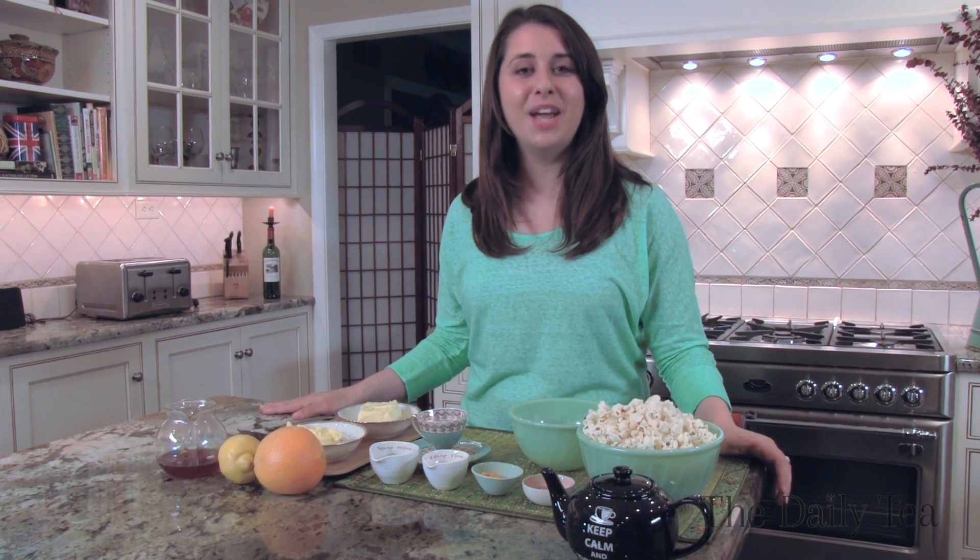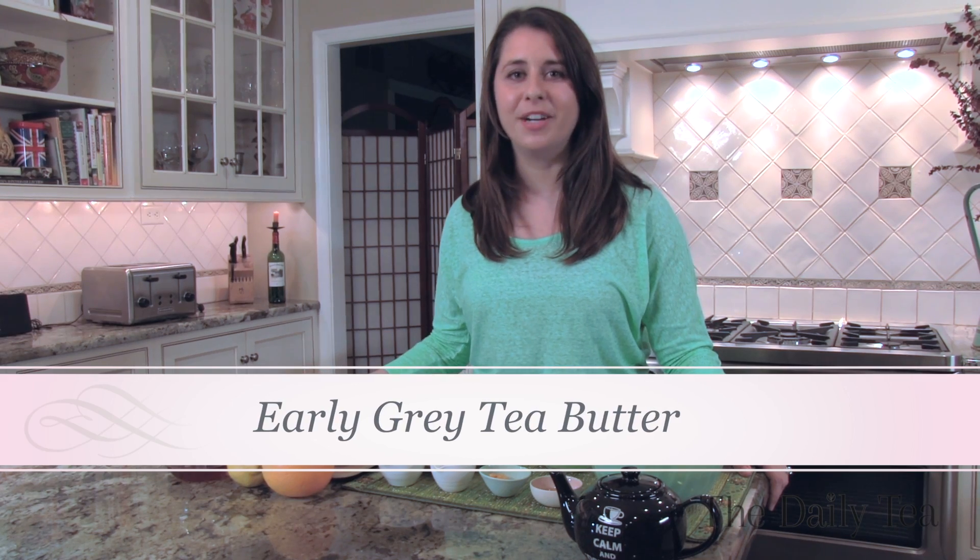Hi, welcome to The Alexis Show, a new web series about cooking with tea, only on The Daily Tea. Today we're sharing a sneak peek of a simple summer recipe for Earl Grey tea butter.